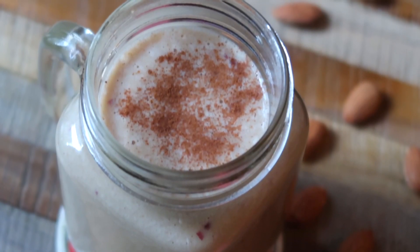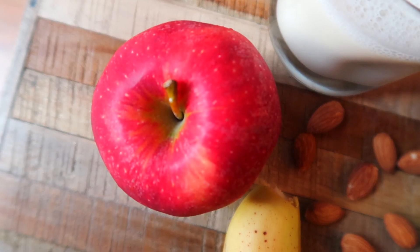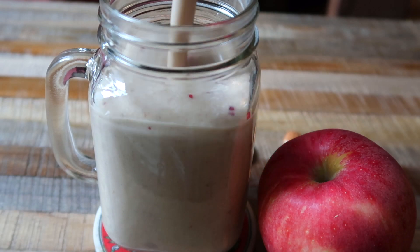I love incorporating smoothies as a breakfast every now and then because I feel as a South Indian, we don't have too many recipes that use fruits, especially as part of breakfast. So having a smoothie every now and then feels really, really nice.